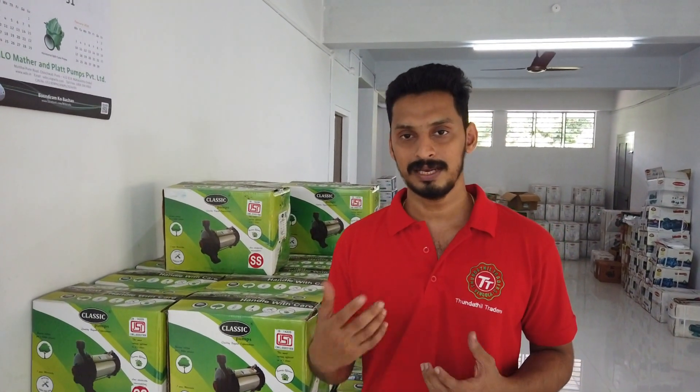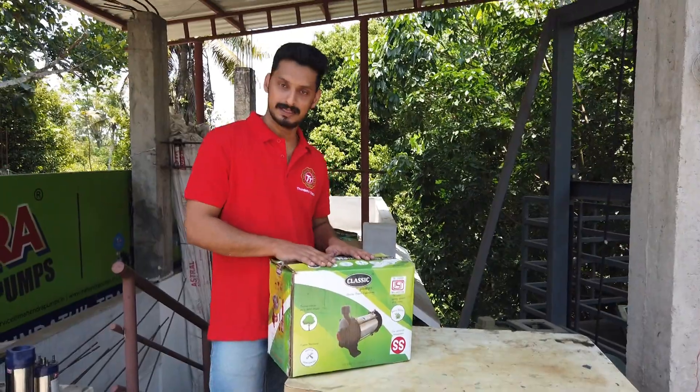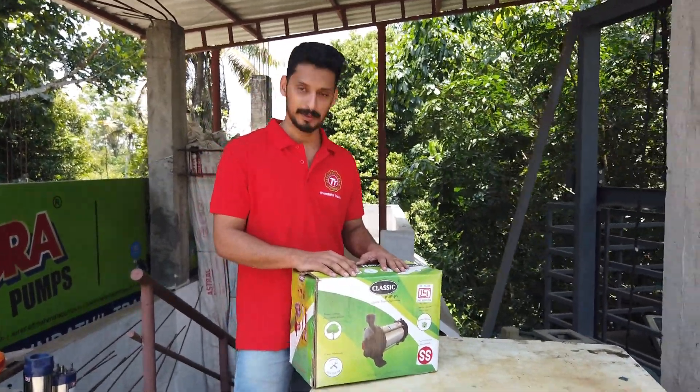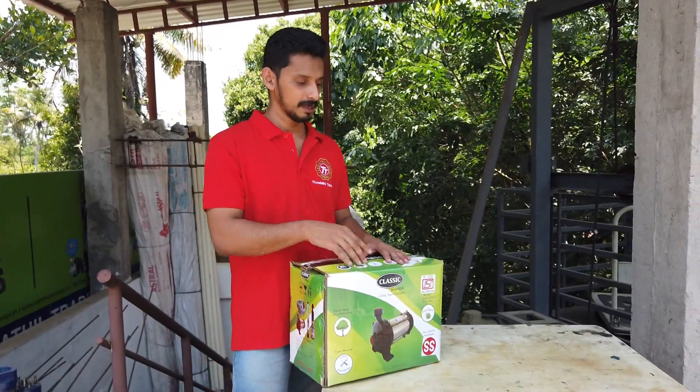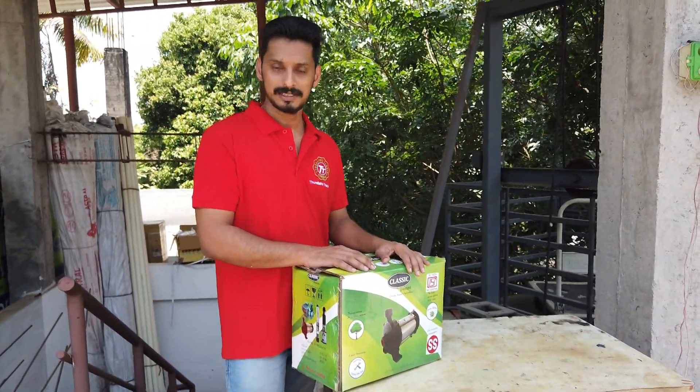We have to check out the embler, the winding, the bush, etc. One of the most important things is that we have to watch this video. We will check out the pump that will be distributed in a classic brand. We have to check out the testing tank. We will check the current conceptions.